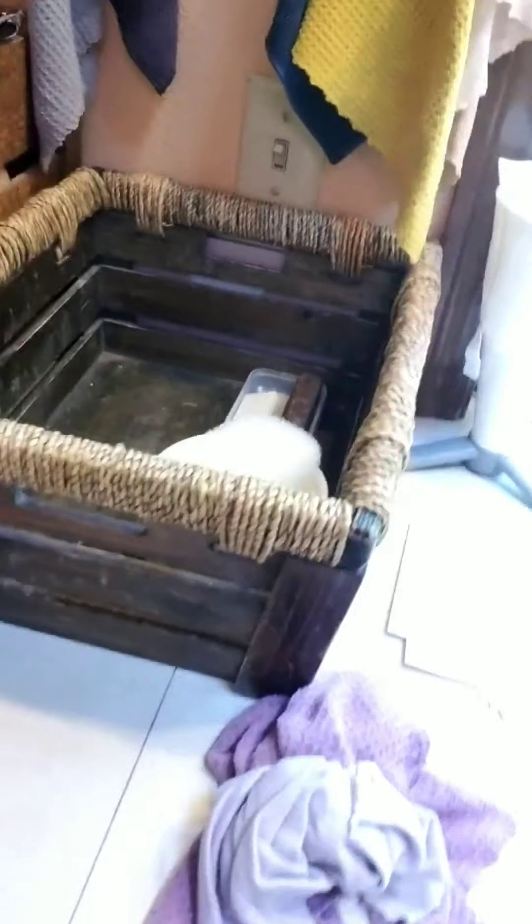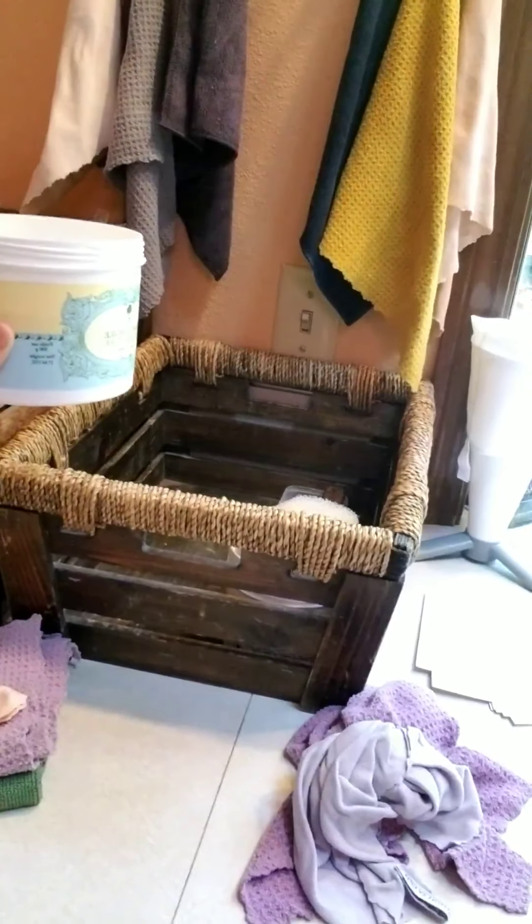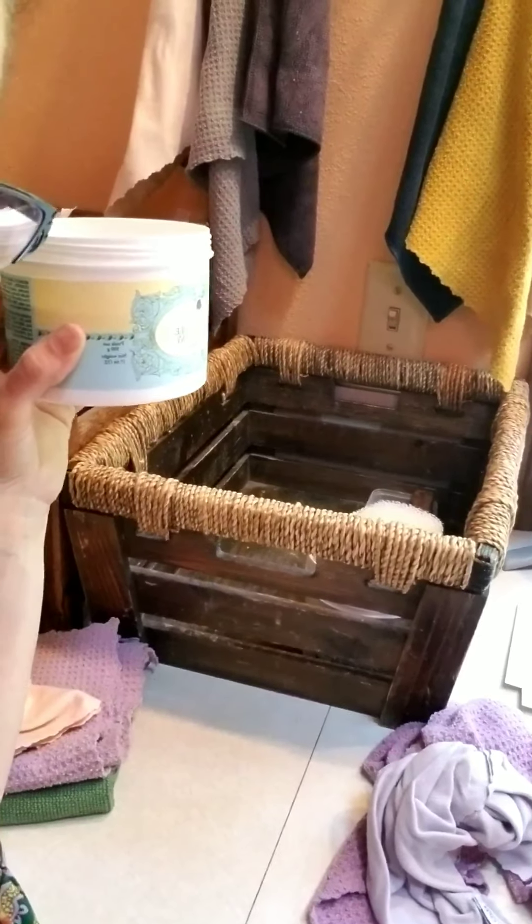This little basket right here on my counter underneath my chiffonettes holds the majority of my cleaning supplies that I use on a daily basis. I love that piece of it too.